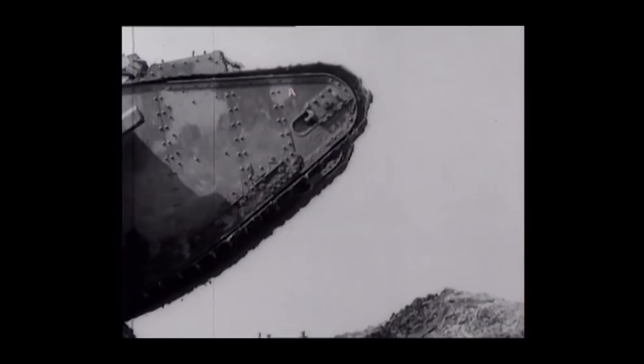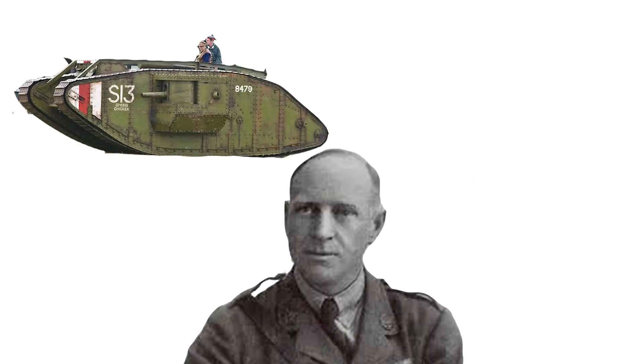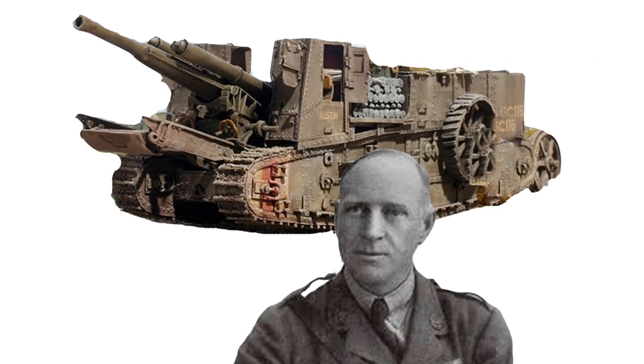In World War One we saw the rise of the first tanks. I can picture military designer Walton Gordon Wilson sitting there in 1917 looking at the new armored tanks, then looking at static cannon artillery pieces, then looking back at the tank — the gears in his head slowly turning as he has the epiphany and puts two and two together.